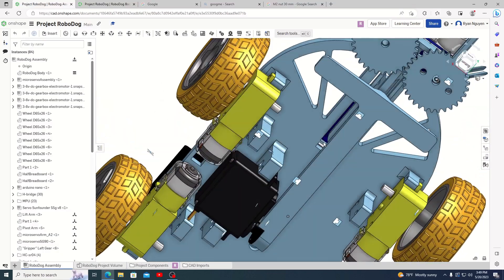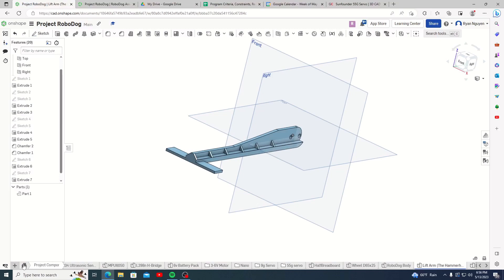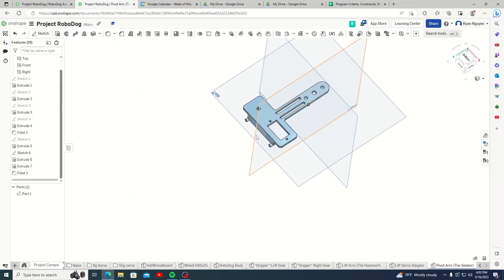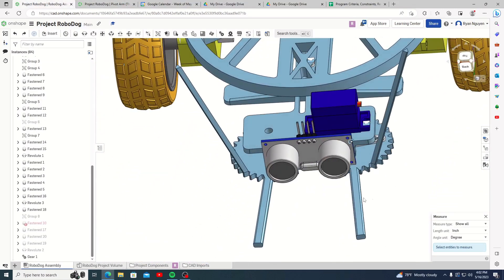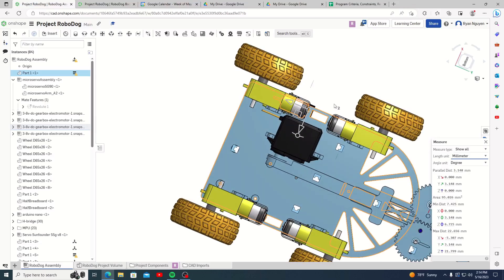Let me reintroduce you to the three designed Robodog mechanisms. This is the lift arm, nicknamed the Hammerhead — you can probably figure out why. Next up, we have the seeker arm, which can sweep up to 90 degrees in a cone to allow the Robodog to search for objects. Next up, we have the gripper, which grips onto things. Finally, we have the drivetrain, which allows the Robodog to do different maneuvers.